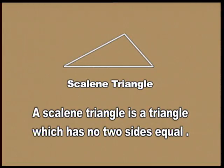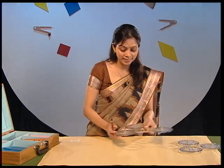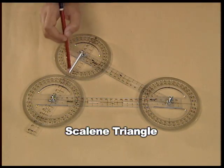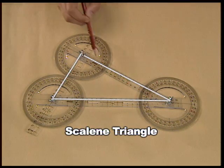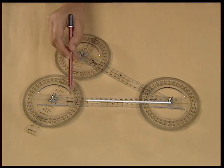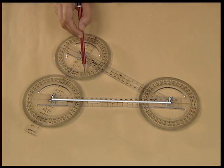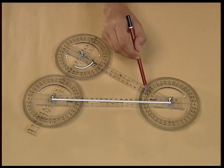Do you want to now verify properties using a scalene triangle? A scalene triangle is a triangle which has none of the sides equal. Using the plastic strips, make a scalene triangle where none of the sides are of equal measure. In this triangle, if this is the side with the largest measurement, then the angle opposite to this side will be the largest of all three angles.